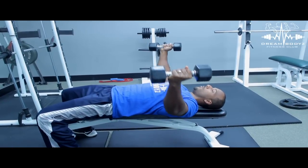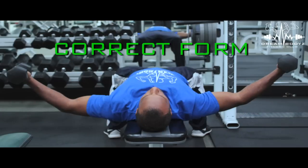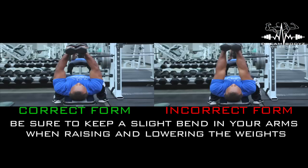One, two, three, four, five, six — up. Two, three, four, five, six — up.